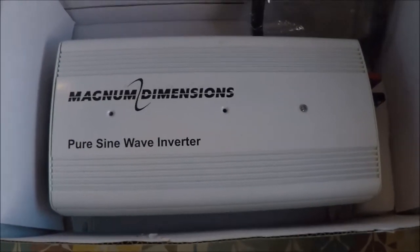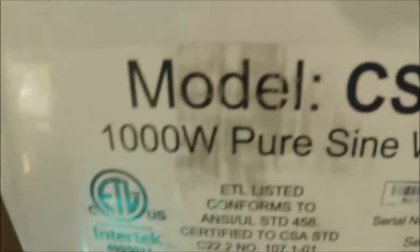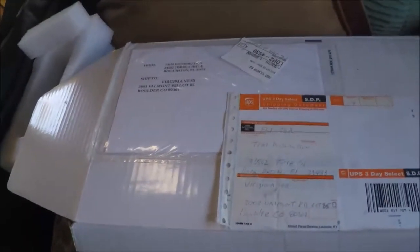Magnum Dimension imports a line of inverters that are smaller wattage. This is a 1,000 watt. There's nothing on the box — it says it's made in China.